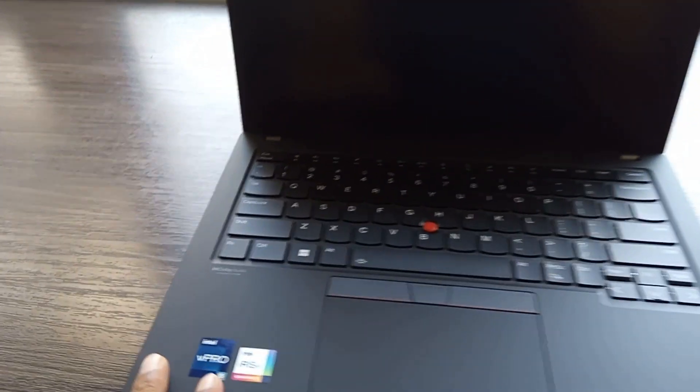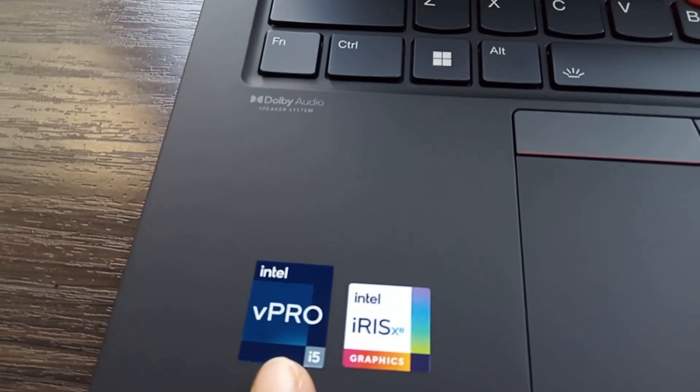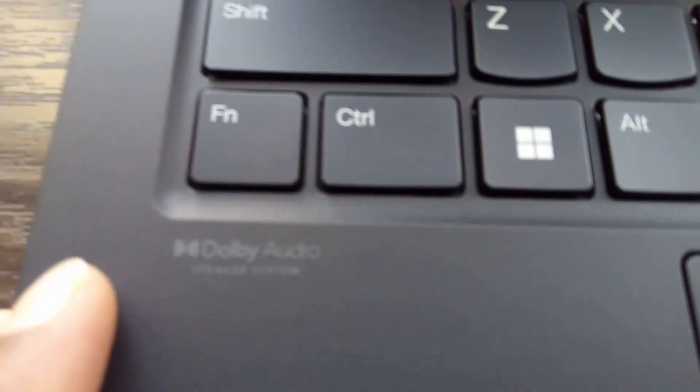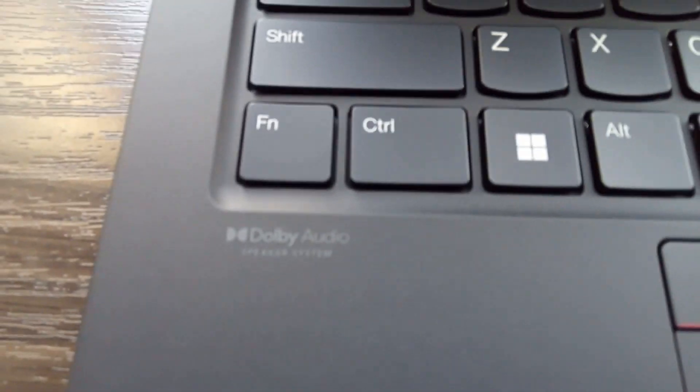This laptop has an Intel vPro i5 processor and comes with an Intel Iris XE graphics card. Especially, this laptop has a Dolby audio speaker system.